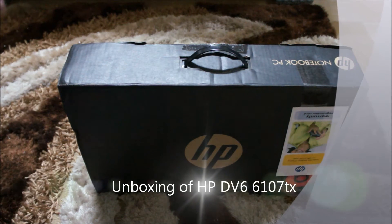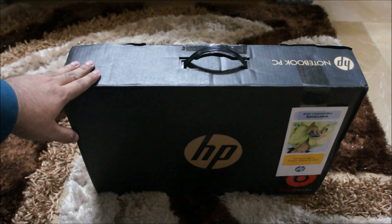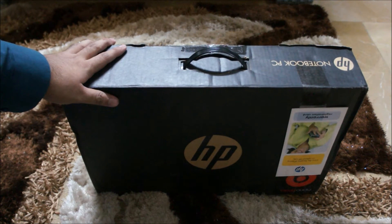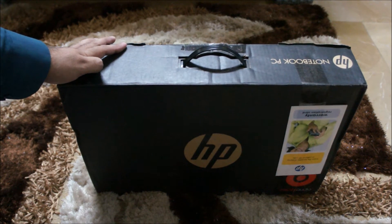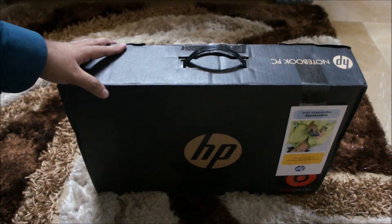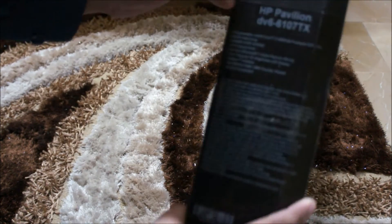Hey guys, what's up? Hamza here and today I'll be unboxing my HP Pavilion DV6. This is the latest one and I believe the model number is 6107TX. It has the 2nd generation Core i7 processor at 2.0GHz, 4GB of RAM, 640GB of hard drive — sadly that's 5400RPM — and you also get a 1GB DDR5 graphics card. We'll check that out. Here are the specs.